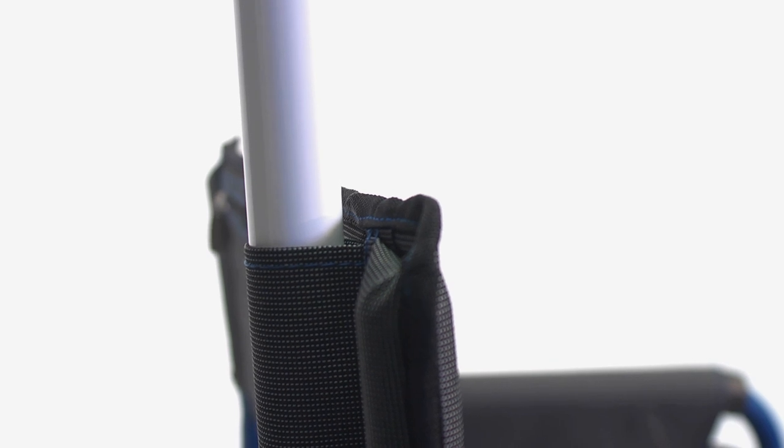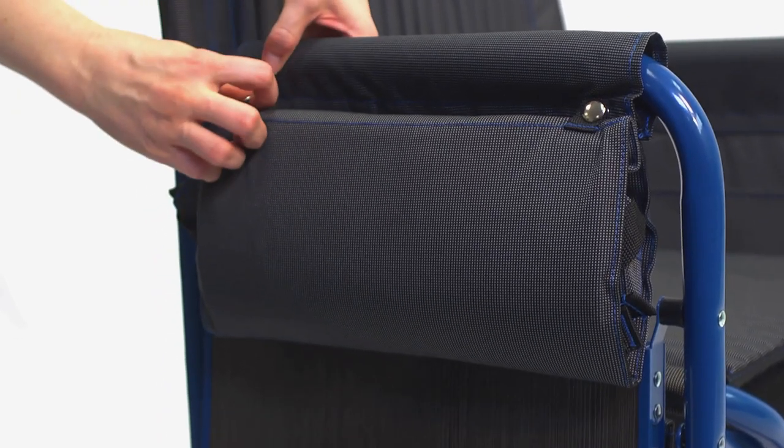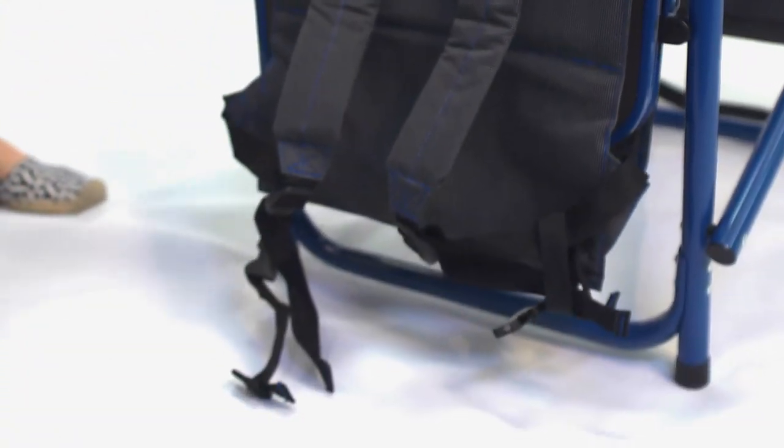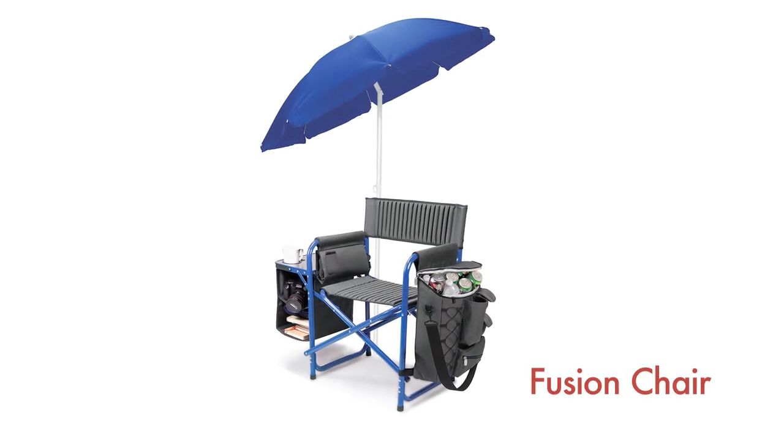All of this comes in a foldable design with comfortably padded backpack straps for easy and balanced transportation. The Fusion Chair is available in four exciting colors with coordinating umbrellas sold separately.